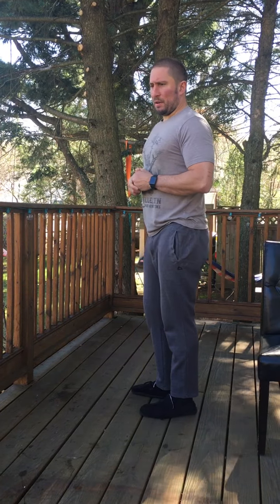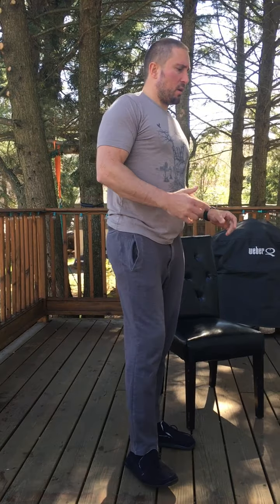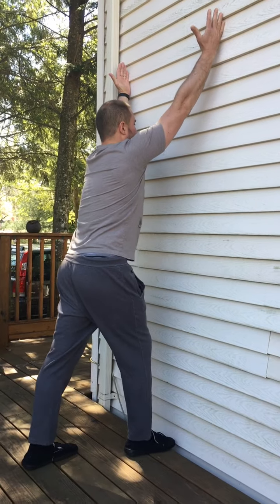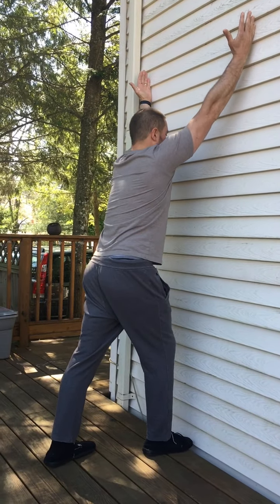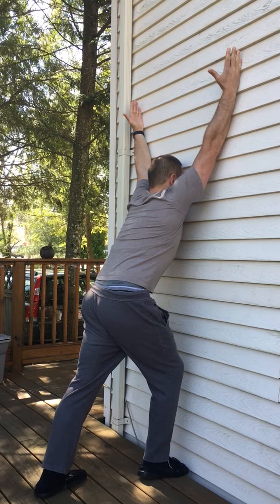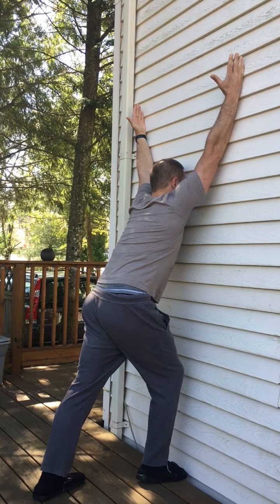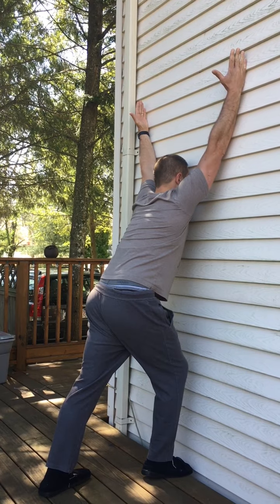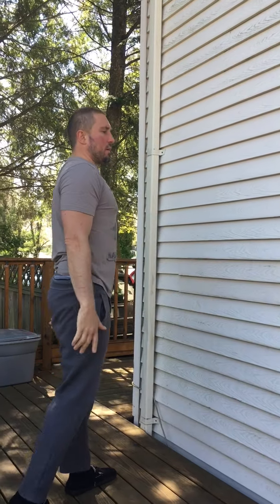Now a couple of upper body stretches. Coming over to the wall, pinkies are against the wall with a staggered stance, and I'm going to come down and toward the wall. Practice deep nose breathing as you do this — in through the nose, out through the mouth. After about 30 seconds, take a step back. For these static stretches, you want to go through about two sets of 30 to 60 second holds on each side.